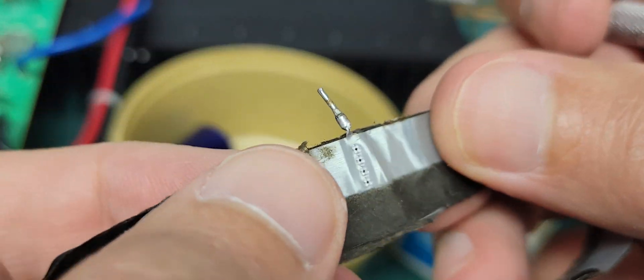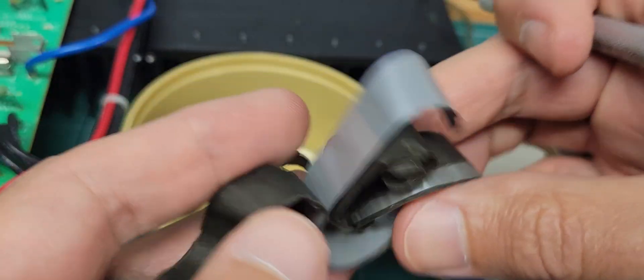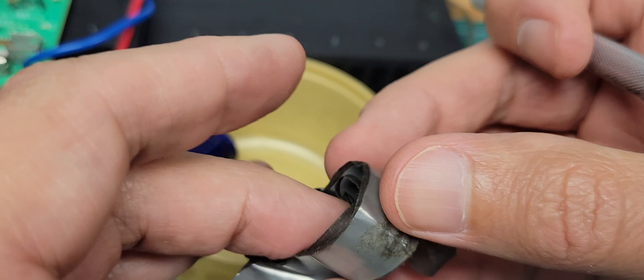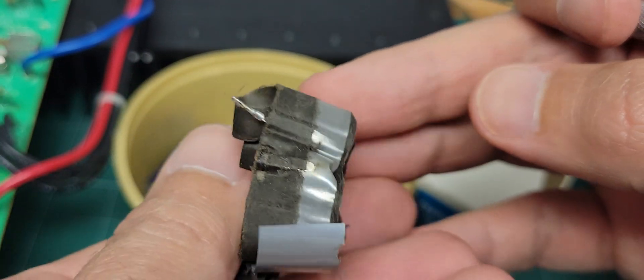I think that glue just got in there and corroded it away. Anyway, that's the inside of a Blackgate Rubicon capacitor — one that failed. Thanks for watching.